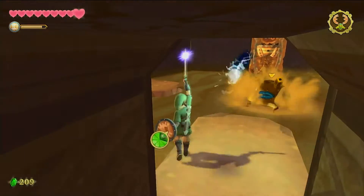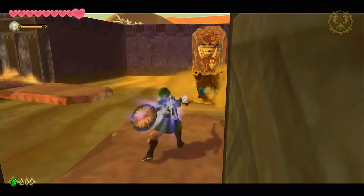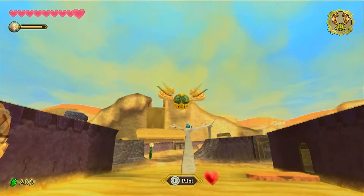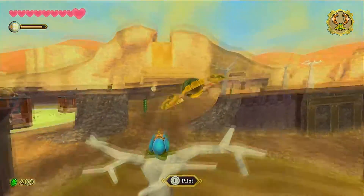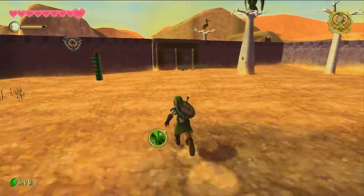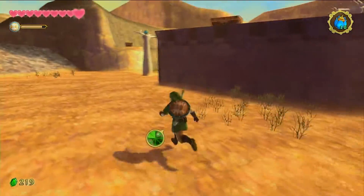The final change is the addition of the Zelda and Loftwing amiibo, which lets you go to the sky right away without needing a Bird Statue. It's a nice feature, but it massively sucks that you have to buy a separate thing just to get a feature that should have been free. It's definitely one of the worst aspects of this remaster — it just feels like Nintendo wanted to squeeze out another $20–$30 Canadian for something that totally could have been included.